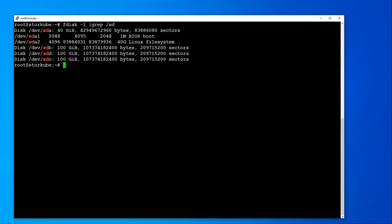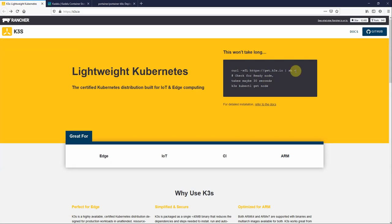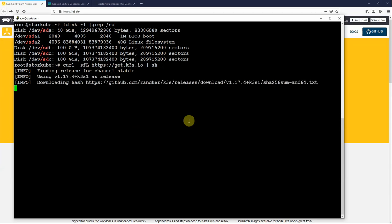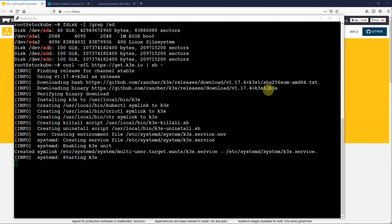The first thing we need to do is install Rancher's K3S. We go to Rancher's website, grab the simple install script, and run that to start the install process. That's downloaded and is now running.